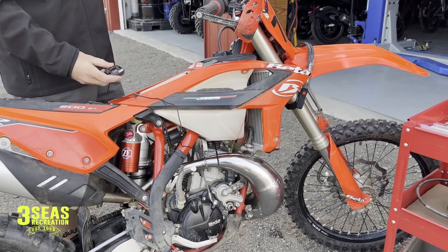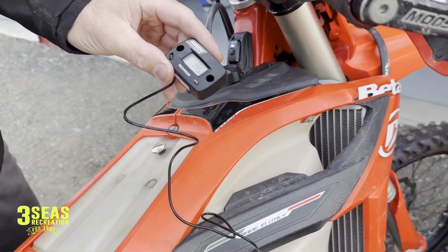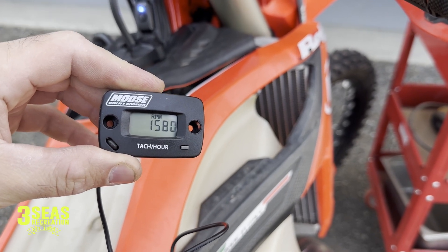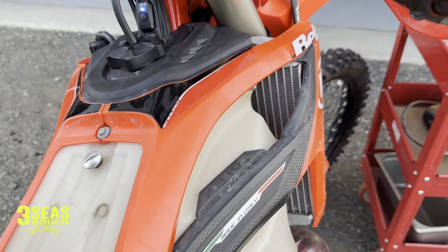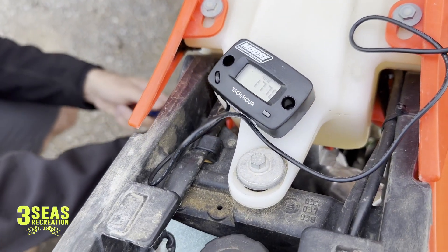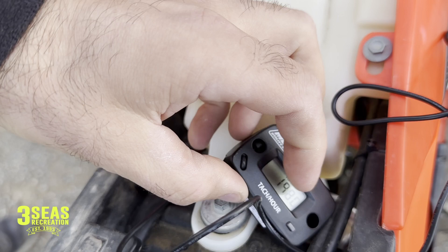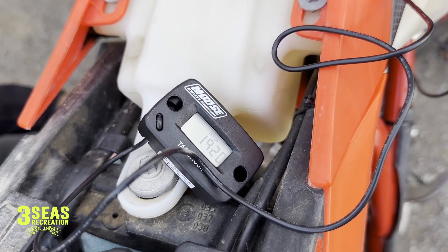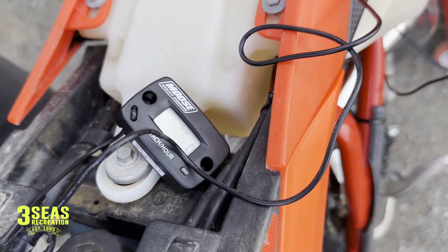I messed with it a little bit — it might be on the high side, closer to 1800 RPMs. It's actually kind of low right now, around 17. Doesn't take much to really change it; I barely touched it and now we're up to 19. I'd rather it be a little high, so I'll turn it back down and leave it there. The bike will idle maybe a little high compared to what Beta recommends.